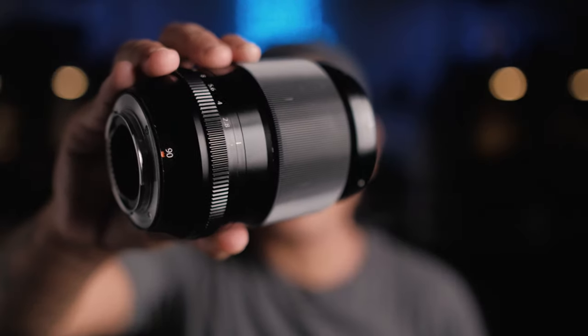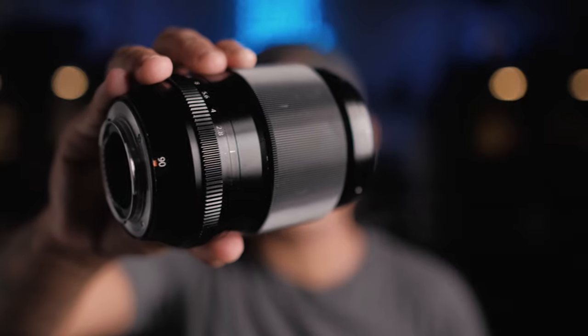Today we're talking about the sharpest Fujifilm lens that I own, the Fujinon 90mm f2.